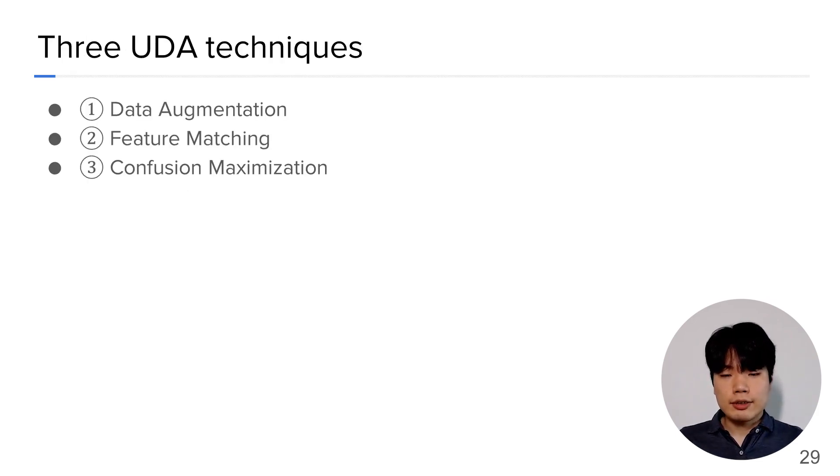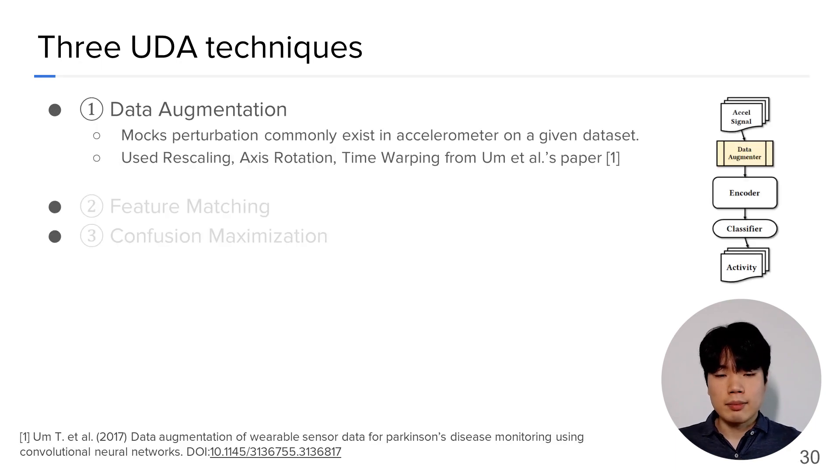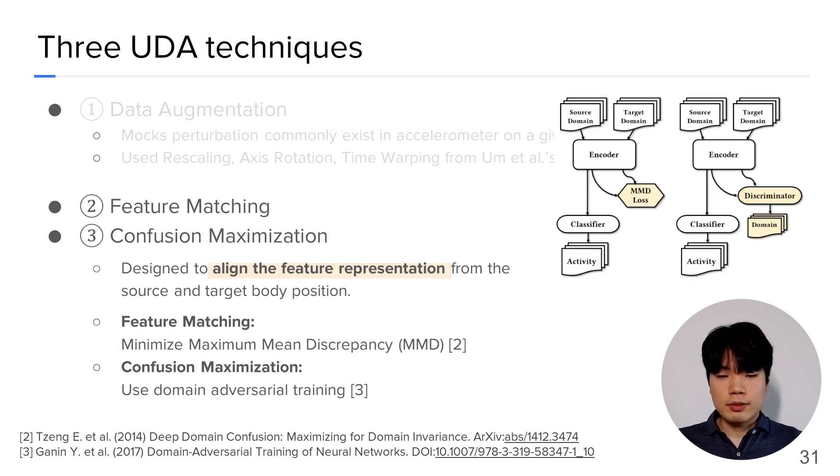Three UDA techniques are compared in the evaluation. First, data augmentation applies perturbations that commonly exist in accelerometer signals on a given dataset. Feature matching and confusion maximization are designed to align the feature representations from source and target body positions. While feature matching achieves it by minimizing a popular distance measure — maximum mean discrepancy — confusion maximization uses domain-adversarial training, which is the state-of-the-art technique in machine learning literature. For more details, please refer to our paper.